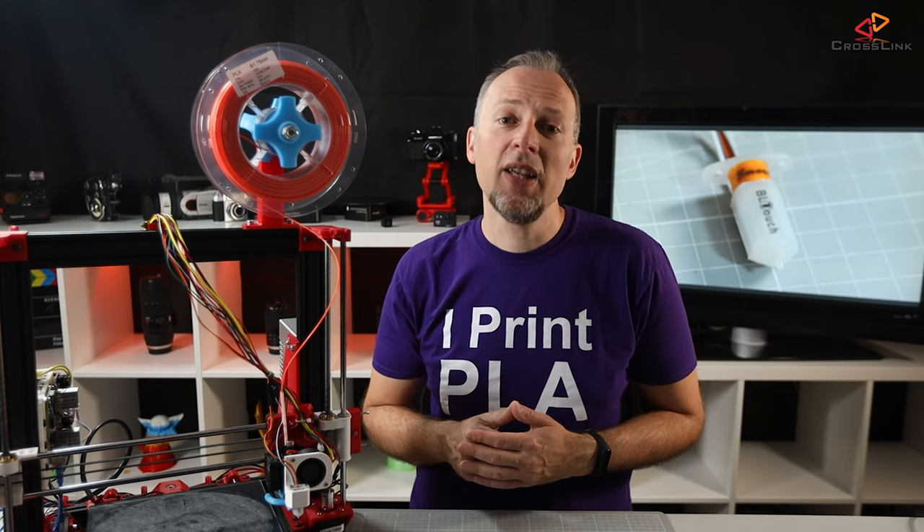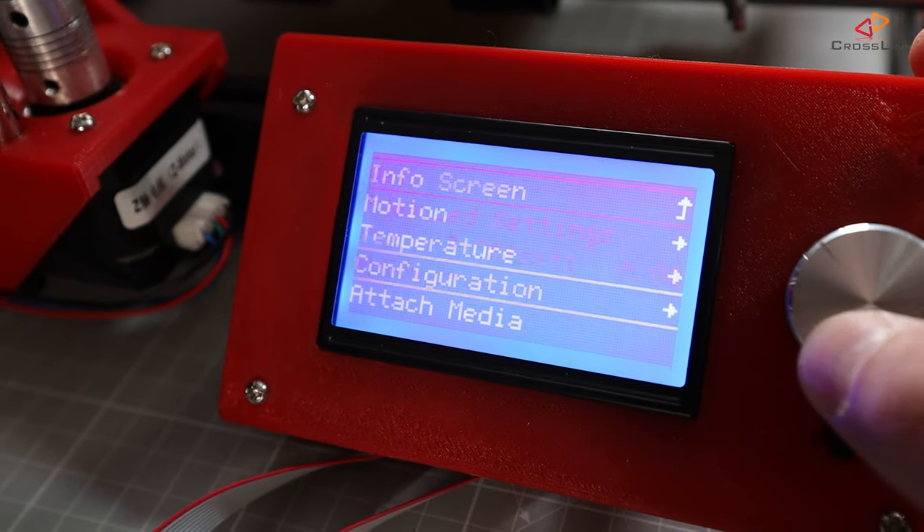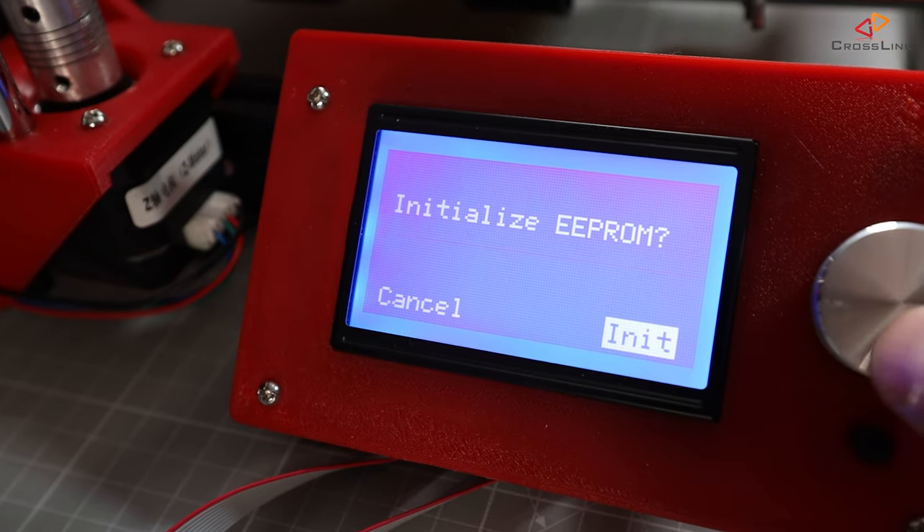Let's compile the firmware and upload it to the board. If you missed my video on how to do that with the SKR 1.3, I've linked it for your reference. If you run into an EEPROM error like me, you need to initialize your EEPROM from the printer menu and reset it once again.